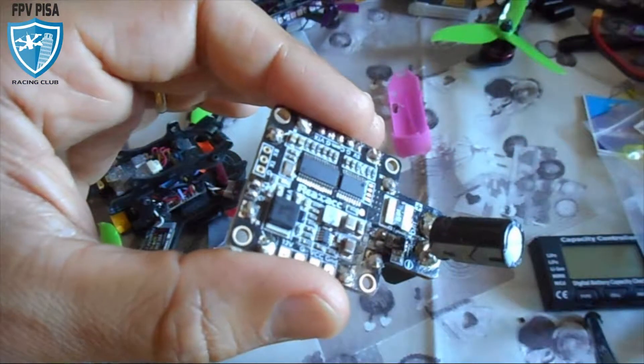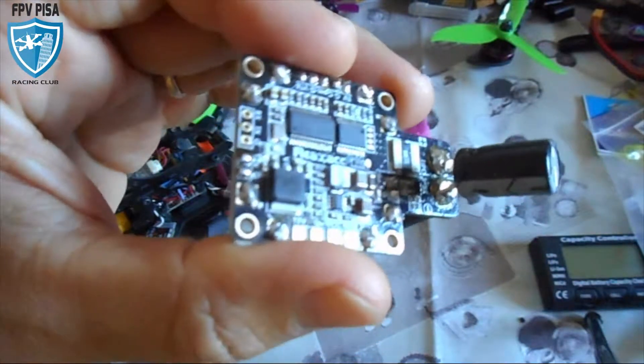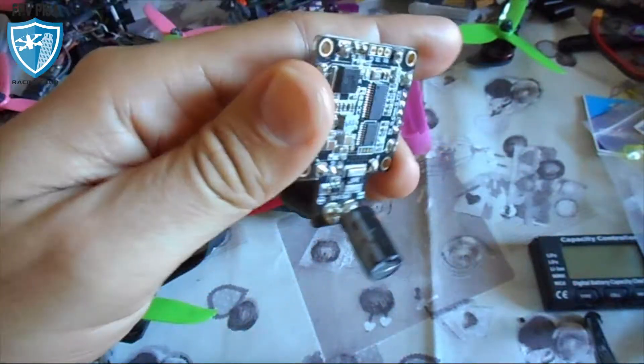Hi guys, welcome to my channel. I'm Vanos from FEVD Pisa. Today we will see the RILAC PDB with integrated OSD. The description is in the comments below.